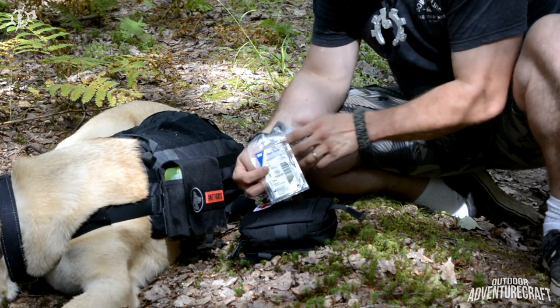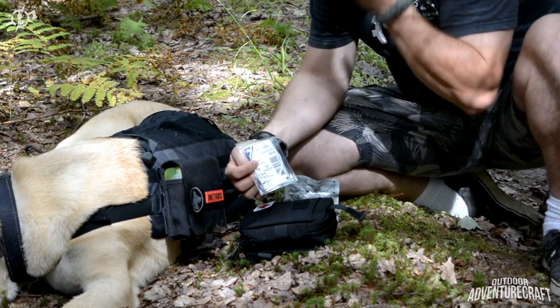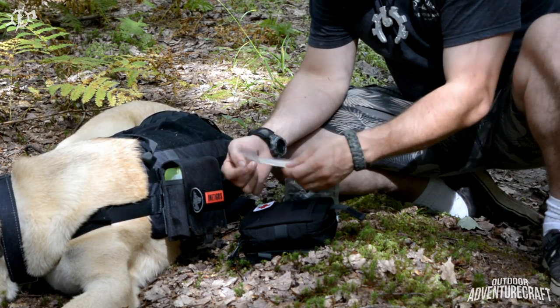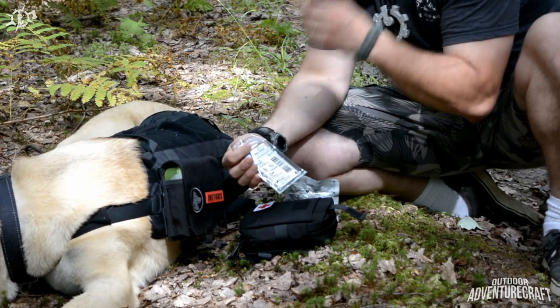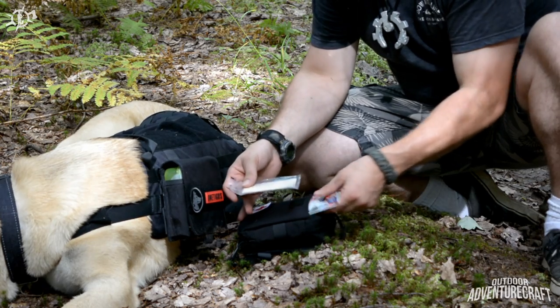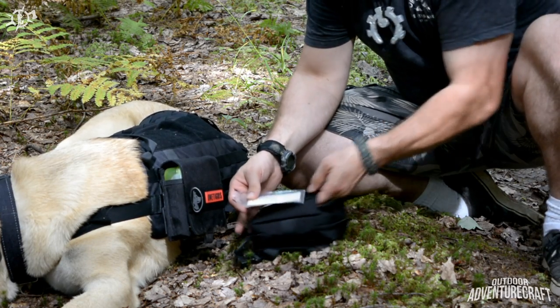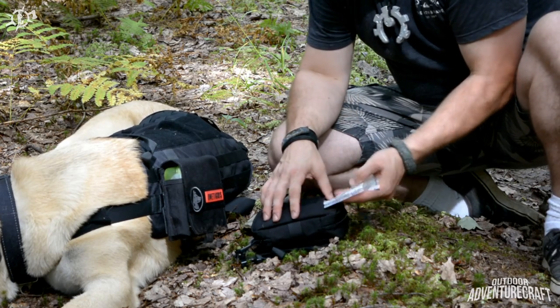I have a few 3M Steri-Strips in here as well — probably more for me than for him because they may not stick very well to his hair, but they might work on the pads of his feet or his paws. Both the clotting sponge and Steri-Strips are in their own waterproof containers, which is why I put them on the outside of the pouch.